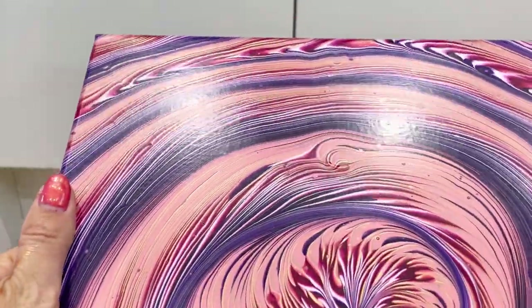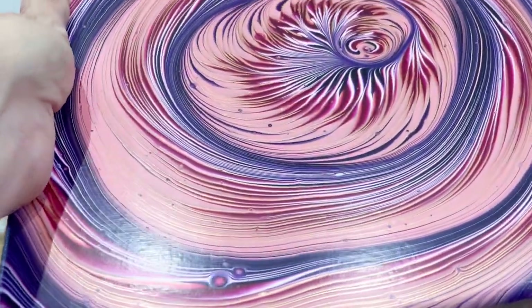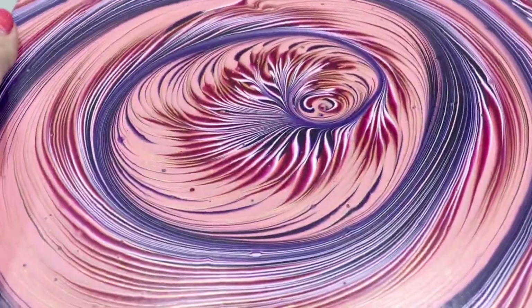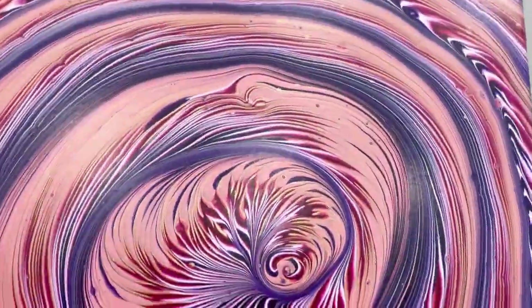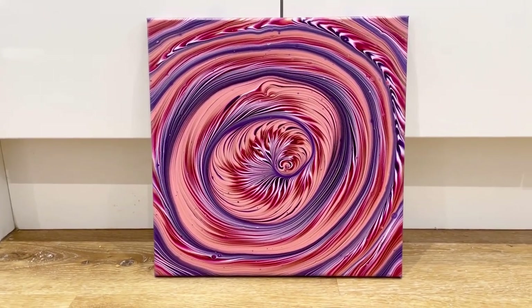It's shiny at the moment just because of the PVA glue, but when I varnish this as well that bronze is just going to sparkle like anything. And just so you can see from the light — just such a smooth, glossy painting. Really, really happy — really tight spiral. Really pleased with it.